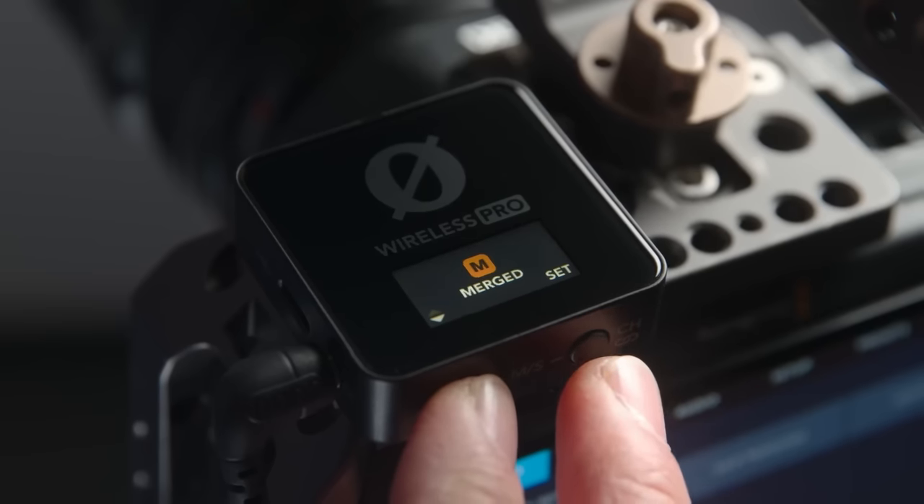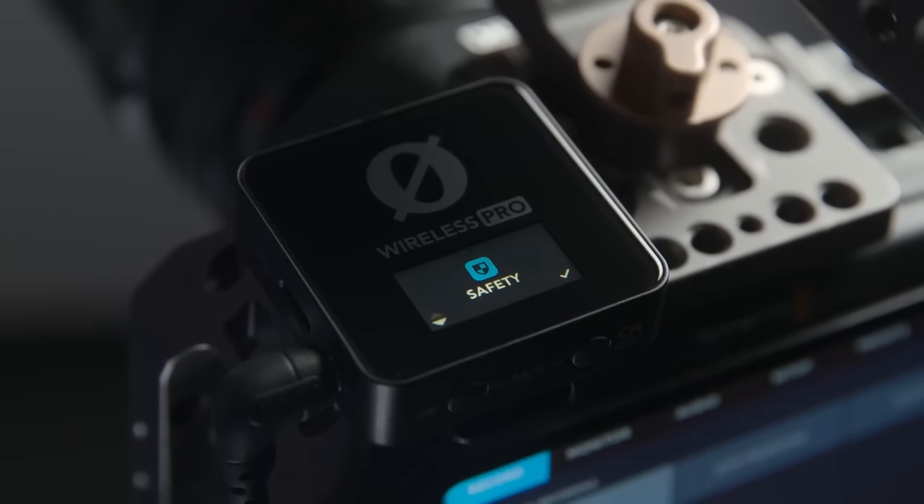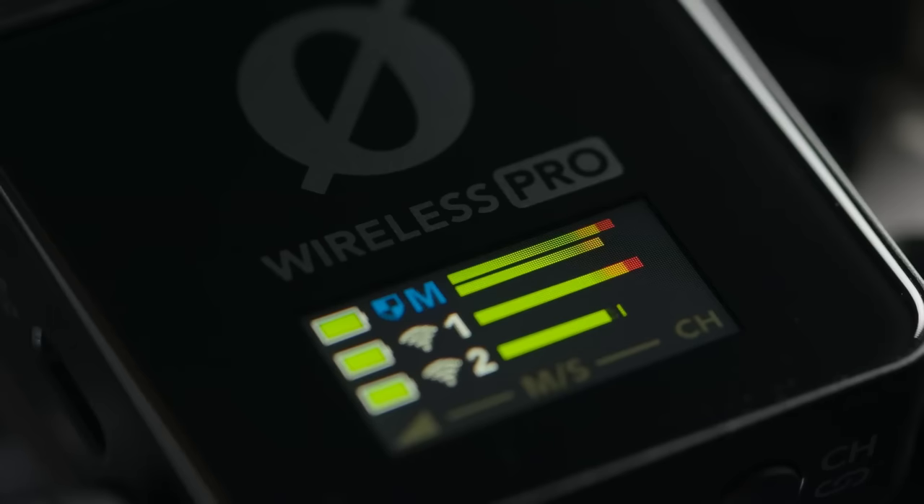Even though it does an amazing job, they still have a safety recording feature where it records one of your channels — you have your left channel and your right channel. One of those is going to record a bit quieter, so if you are really loud it is for sure not going to peak. It's nice to have that option, especially if you're filming something like a wedding or something very special where you really need to make sure you get it right.